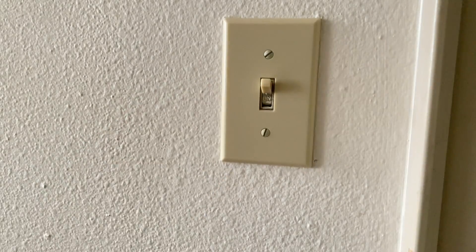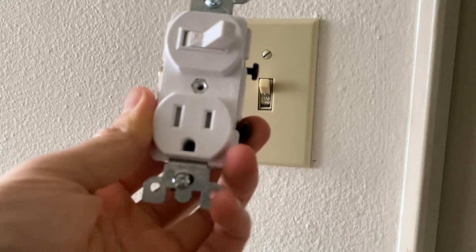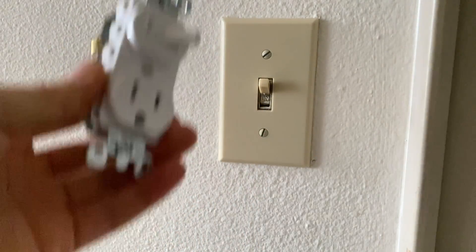I would like to replace this switch with a switch plus outlet combination and I'm going to show you guys how to do it.